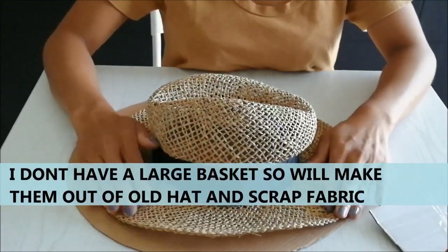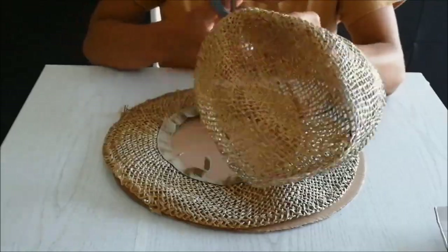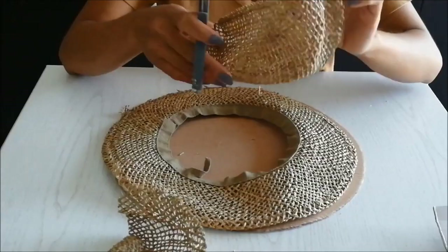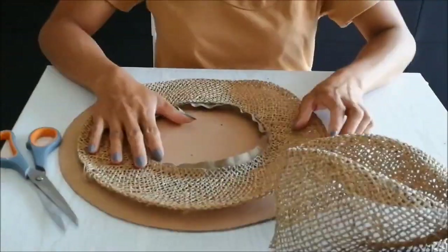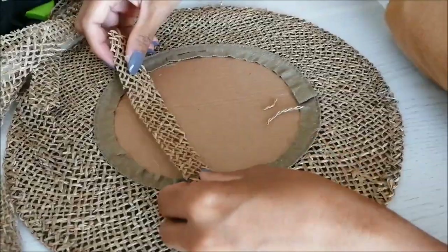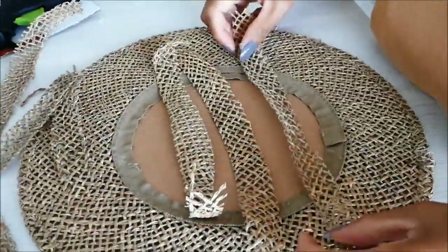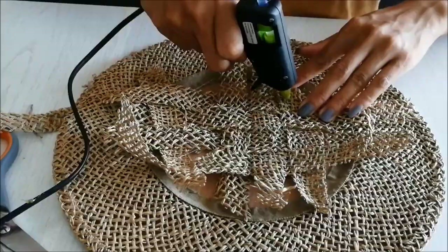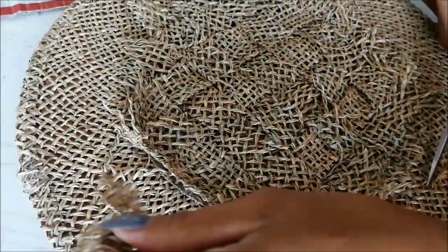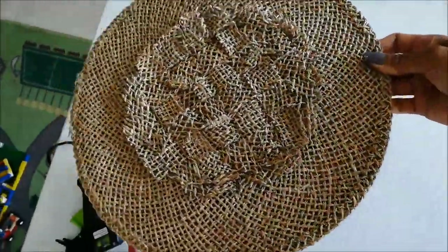I have my cardboard ready. I'll remove the top and bottom of the hat and cut them into strips. Now lay the hat flat on the cardboard and start to glue at the edges. I'm figuring out how I can put the strips. Now I glue the strips. Done with the glue, cut the excess edges. So it should look like this.